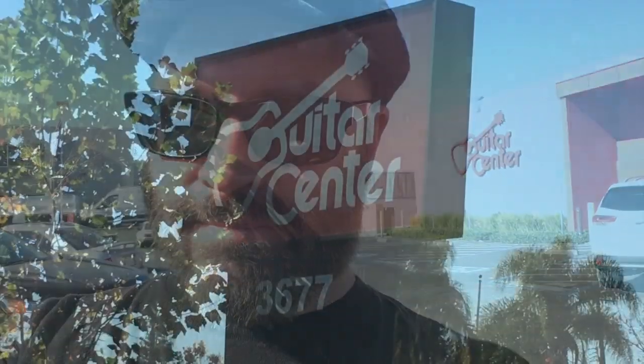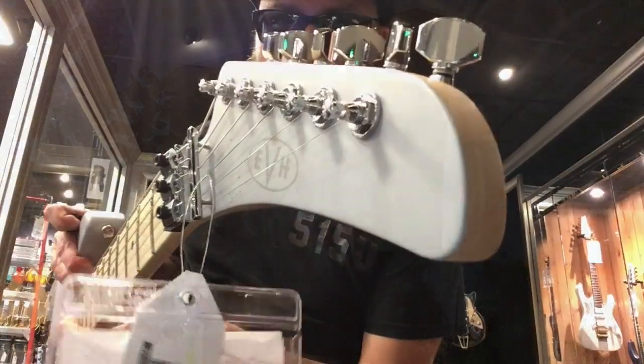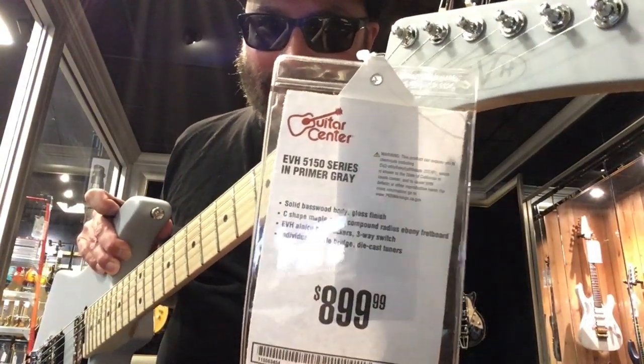Hey, this is Johnny Bean and I'm at Guitar Center in San Jose, California — very busy Stephens Creek Boulevard. And look what I found: EVH 5150 Series.